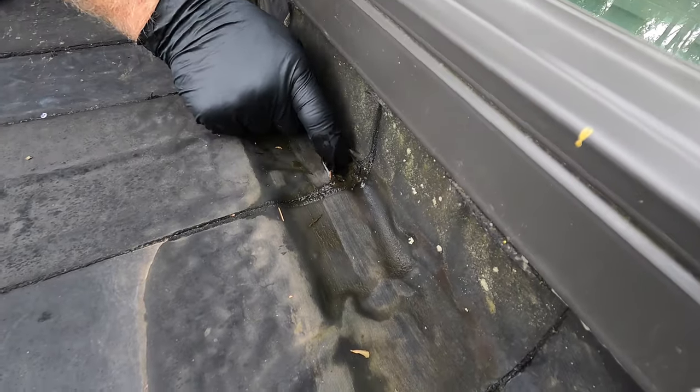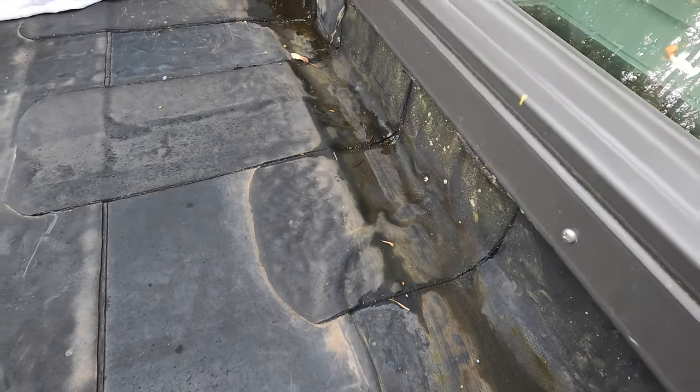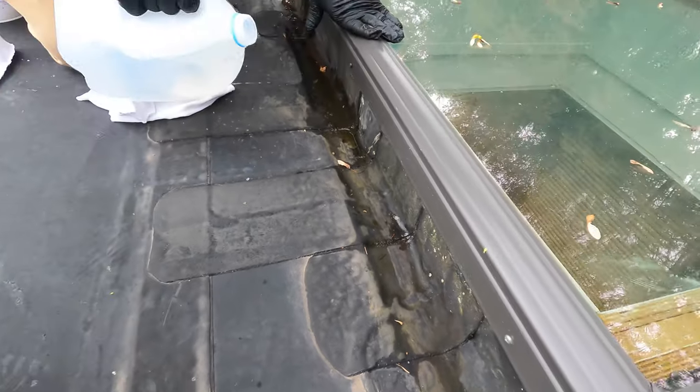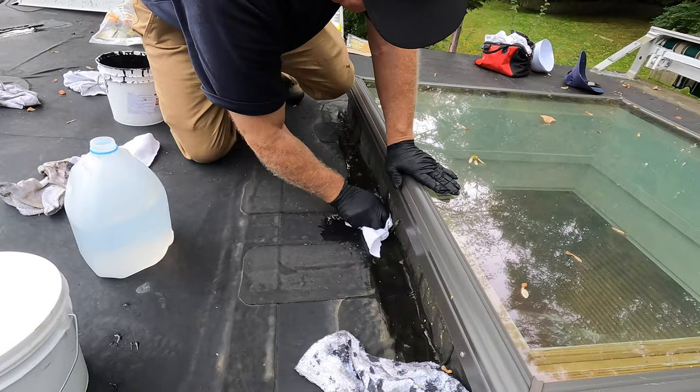I can lift this one up. Look — the glue fails that holds the patch down. So what you do, the best thing to do is to clean this out. And I'm going to show you how to repair it with super silicon seal.